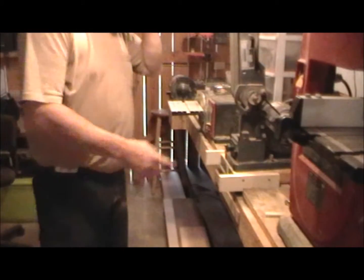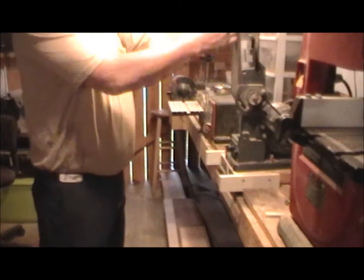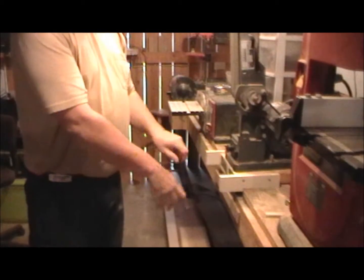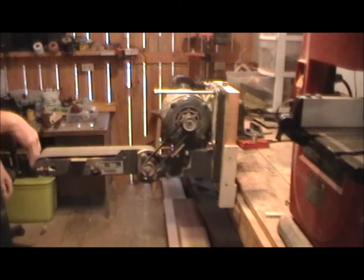We'll get to grinding here and see what we can come up with. I had to reconfigure my belt grinder. It stood straight up fine for flat sanding, but I unmounted it, mounted it on a tube at 12 inches, and put hinges on it where I can bring it down so I can work off the wheel.